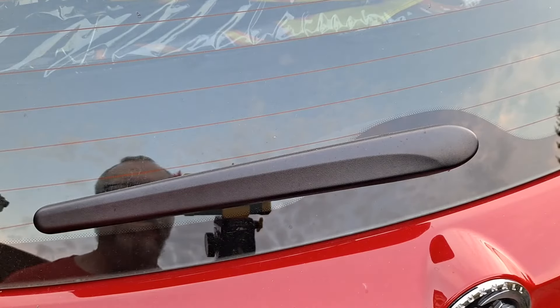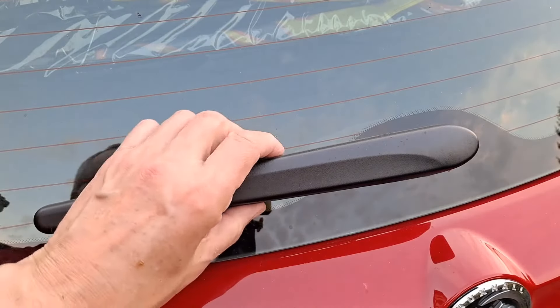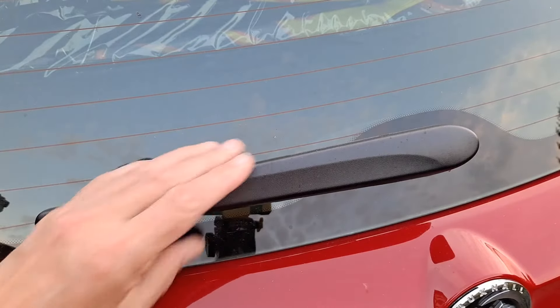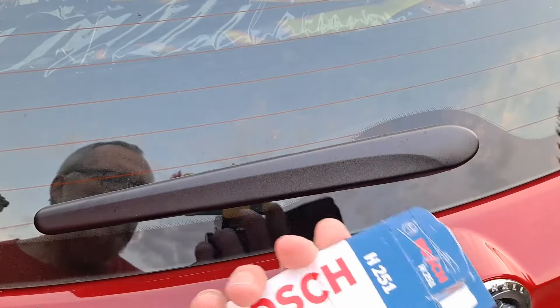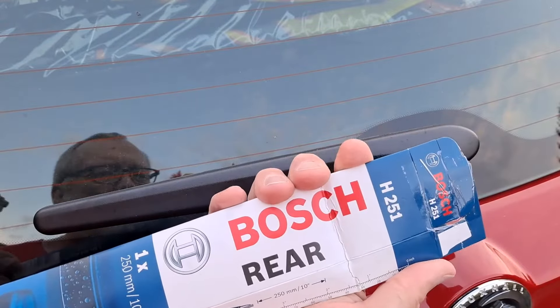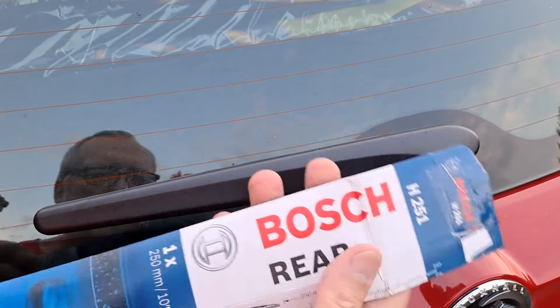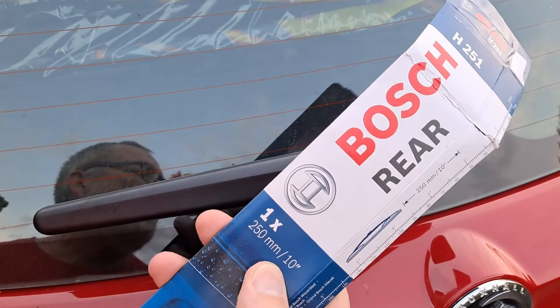Hi guys. I did promise that I would film trying to replace the rear windscreen wiper on my Vauxhall Mokka. This is the one that I've had delivered online — Bosch rear H251, 250mm or 10 inches.